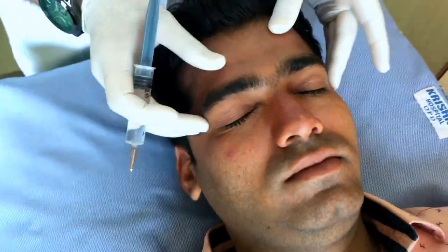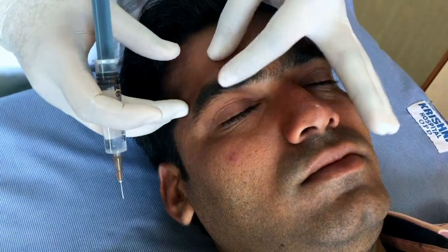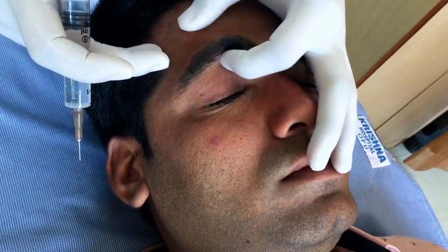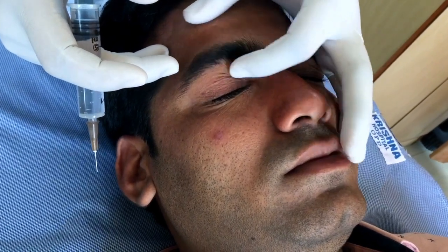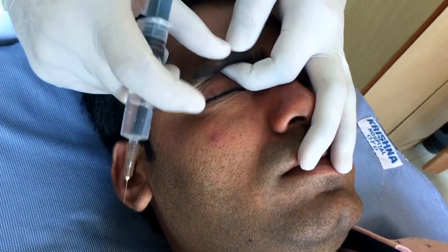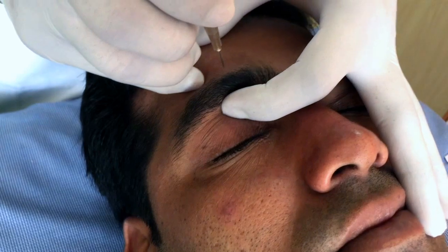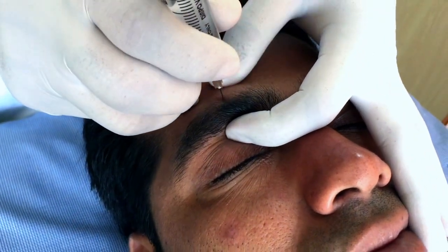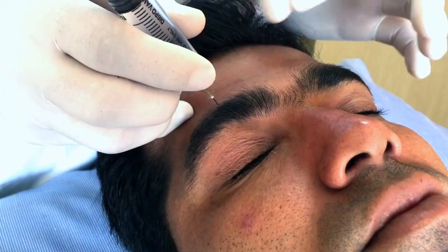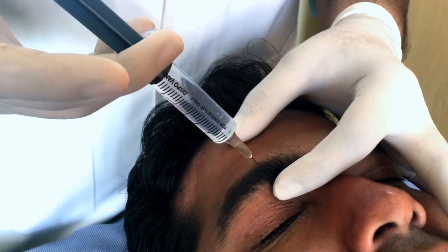The first step is to ask the patient to open his eyes. See the mid-pupillary line — the supraorbital notch will be just above it. Once you are able to palpate the supraorbital notch, about 1 cm above it, just above the eyebrows, you can go in straight and give the first injection. Once you hit the bone, just retract a bit, aspirate, and inject about half a cc there.